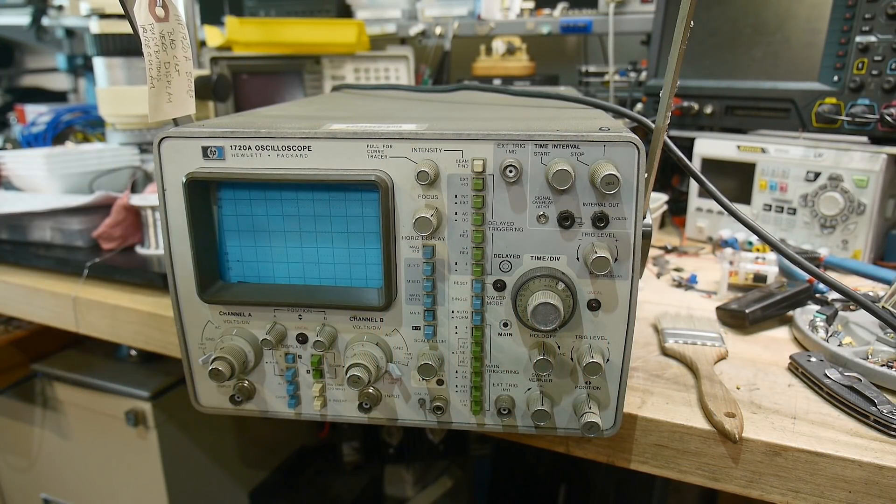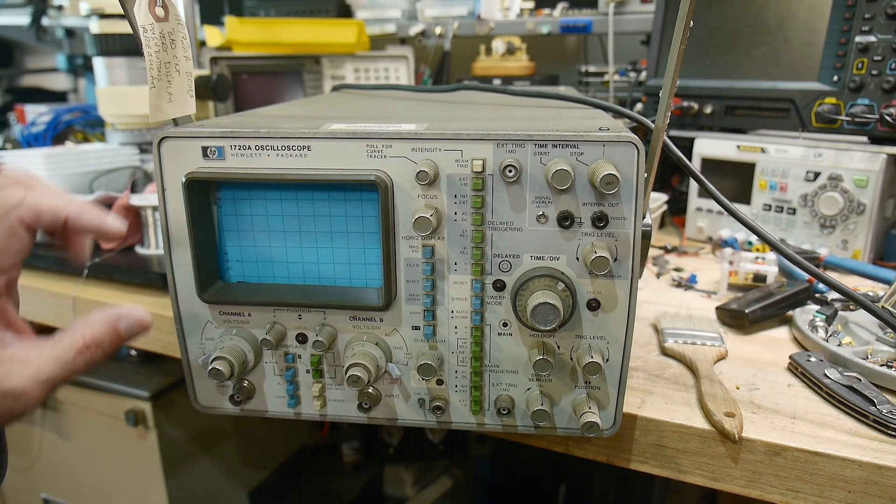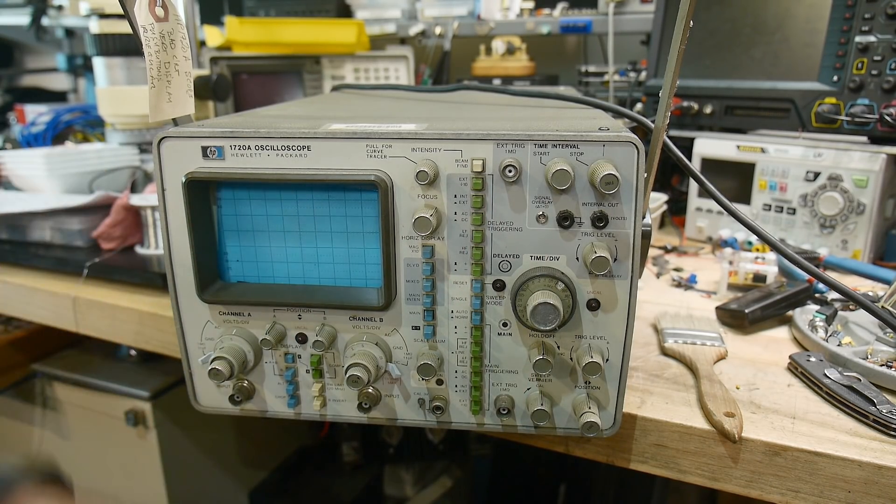All good scopes have to die sooner or later. I might have taken the time to rebuild this maybe a couple decades ago, but even when they were brand new they weren't that great. I had to suffer through this thing when I was an engineer at Hewlett-Packard — they just weren't great scopes. Tiny little screen, they didn't trigger well, and the trace wasn't as sharp as a Tektronix.